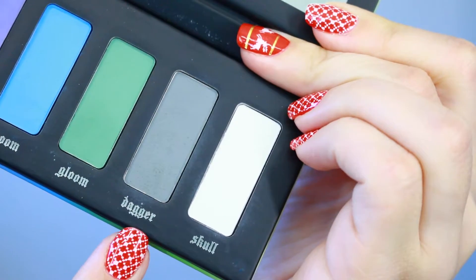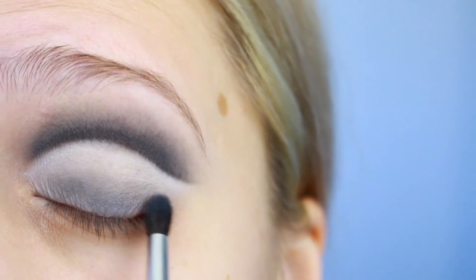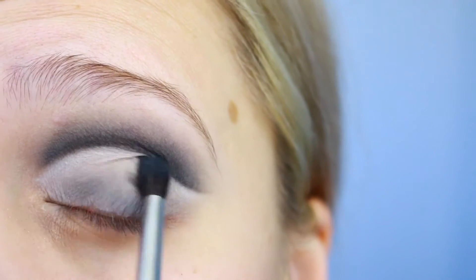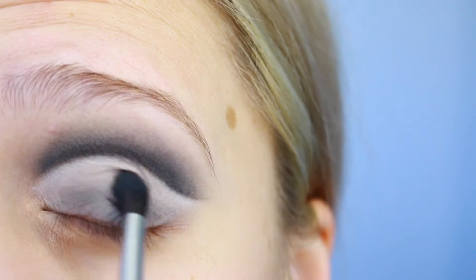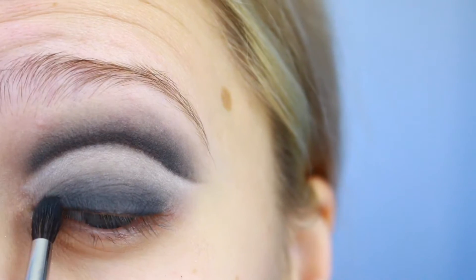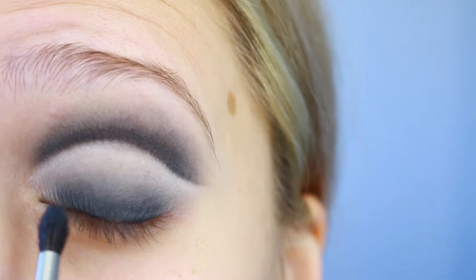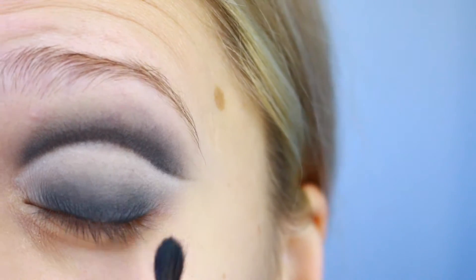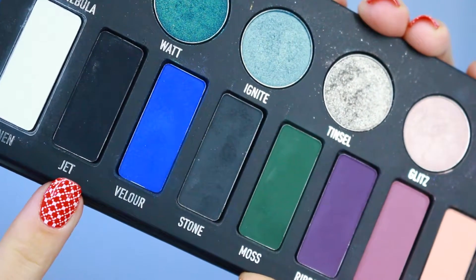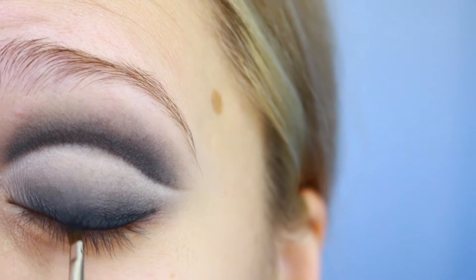Then back in Pastel Goth I'm grabbing 'Dagger' and blending that into my lash line and upward. Then 'Stone' again from the Metal Matte palette to darken up my lash line — we're just making a gradient from white to very dark.